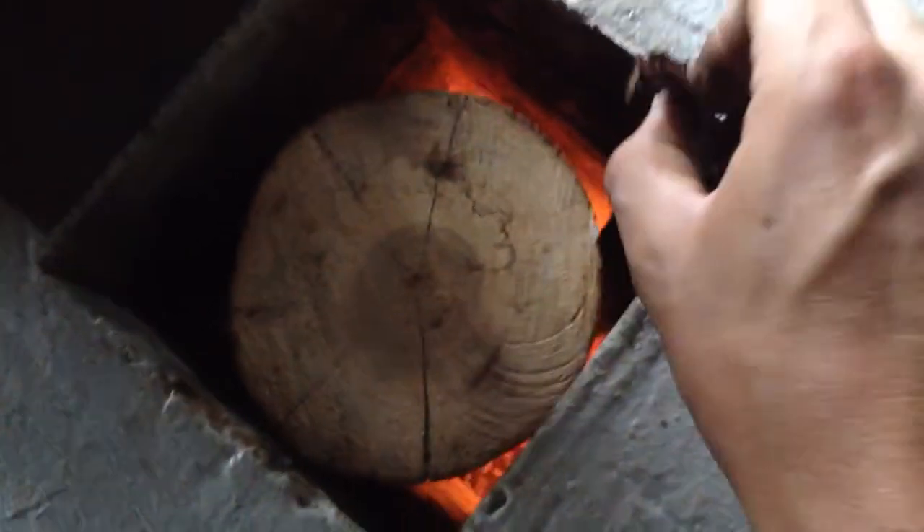I got to be careful not to trip on this because that is holding my front door closed. Here is a piece of cedar bark — going to drop it in.